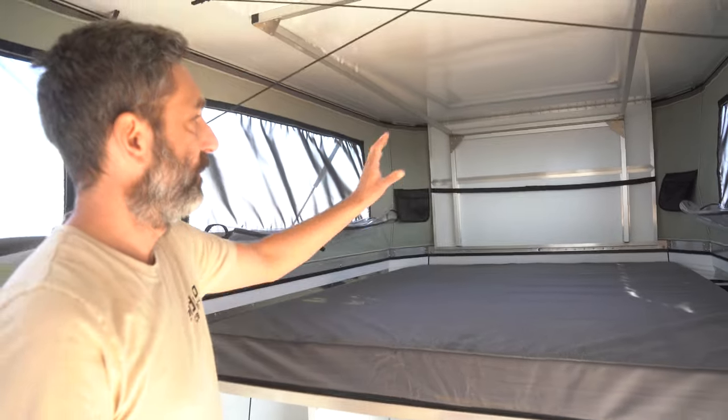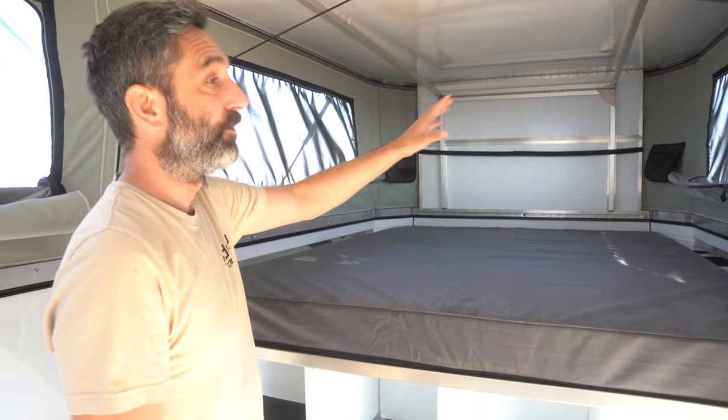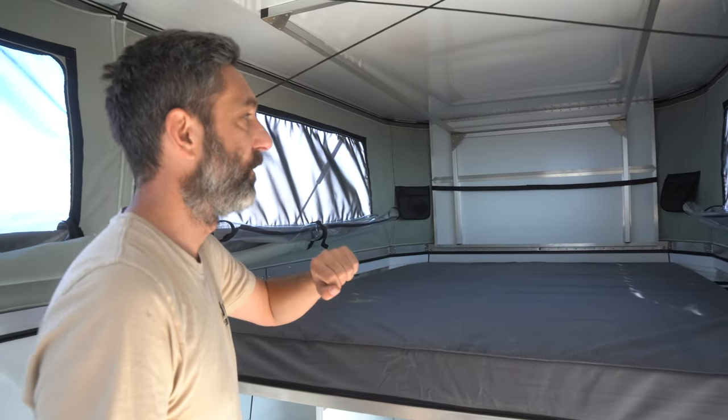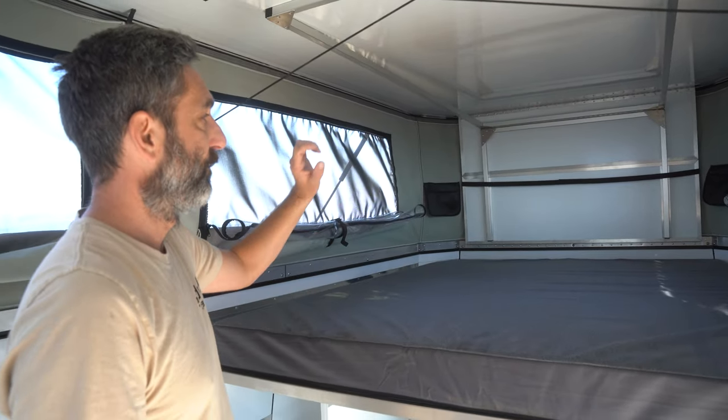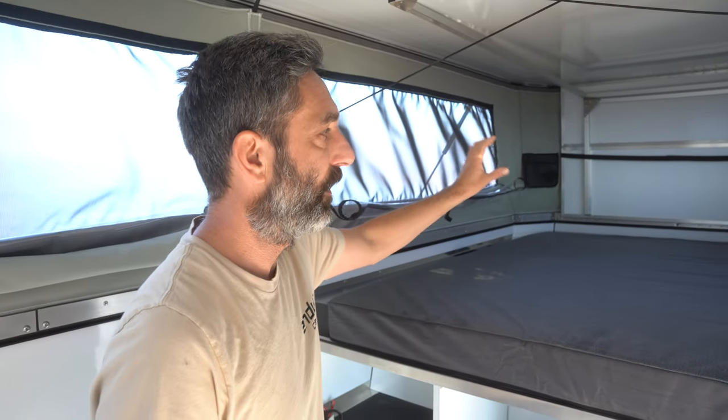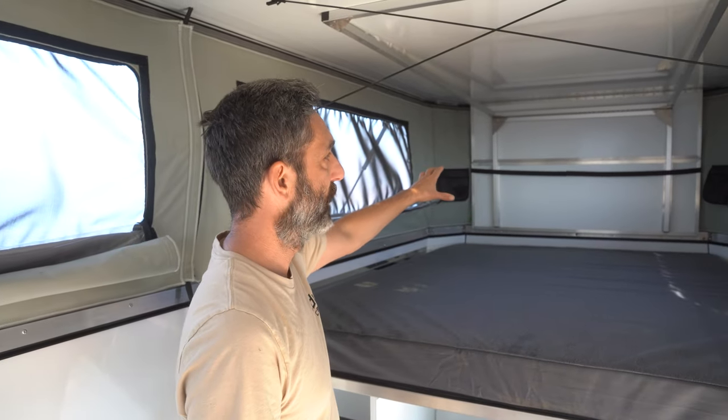Up front we have storage pockets on the dual wall tent. This is a dual wall tent — not insulated, but insulated tents are an option as well. We have the lifting board system up front with super lightweight, super strong honeycomb panels, which keeps the roof super stable.